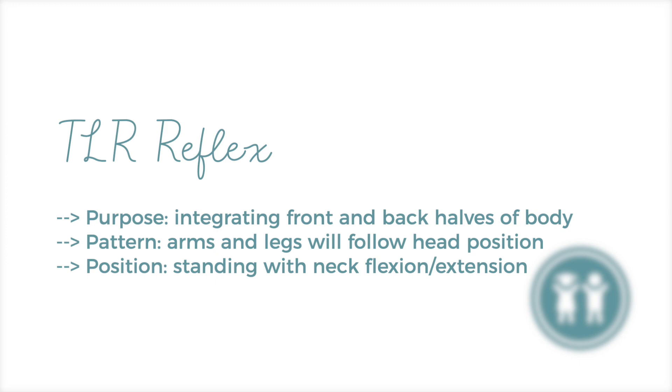Today we'll be talking about the TLR reflex, which is integrating the front and back halves of the body. It is really helpful for balancing, coordination, and developing walking patterns.